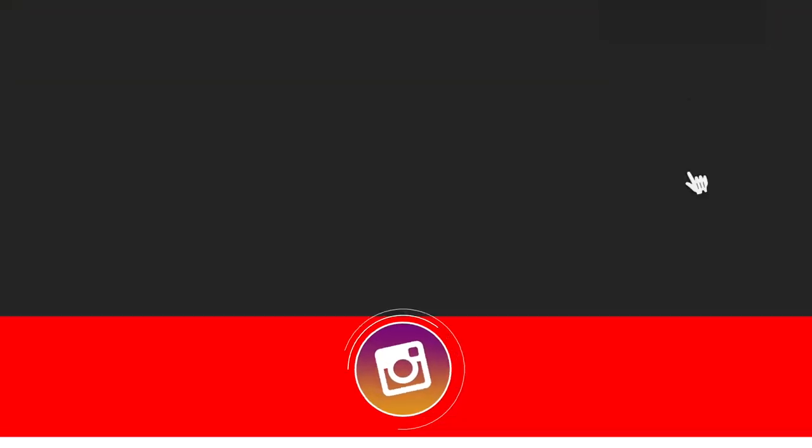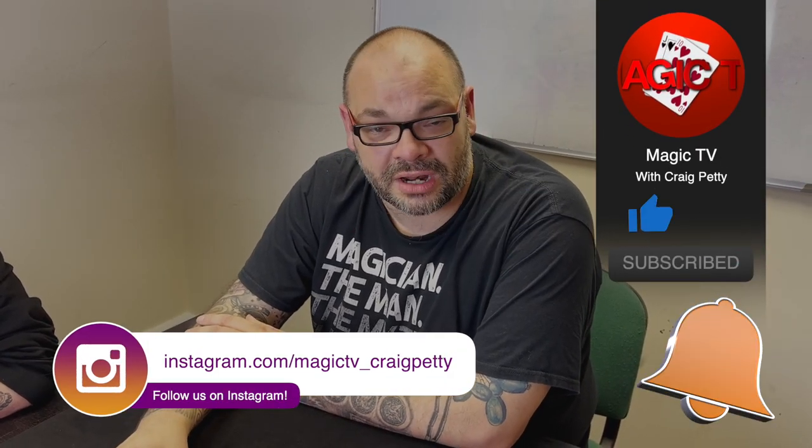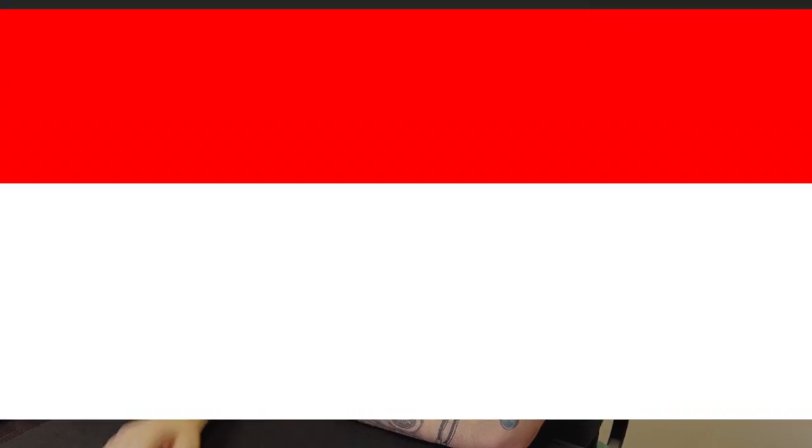Let it out buddy! Let me know what you think in the comments down below, guys. If you want to see more videos like this, like the video, subscribe to the channel. I'll be back tomorrow at six o'clock with another Magic Live. I'll see you then.